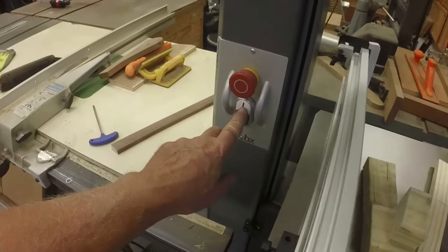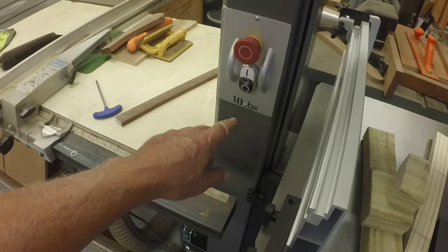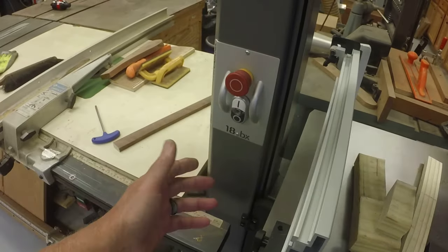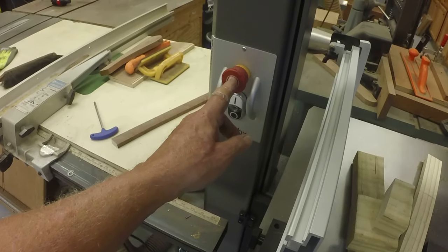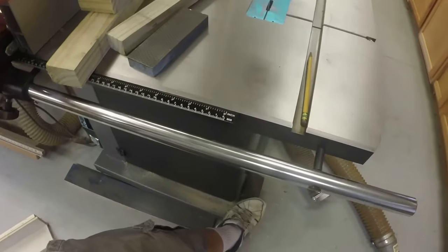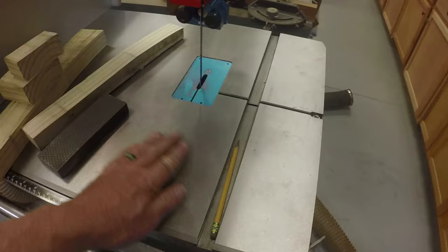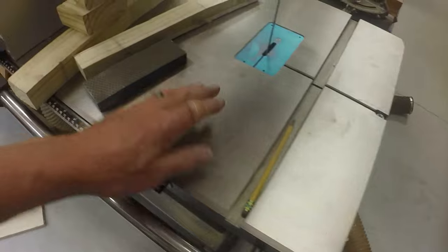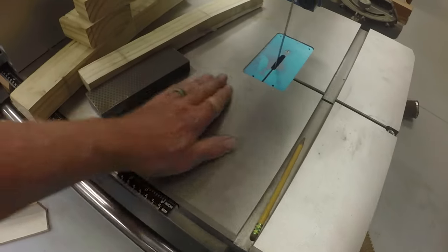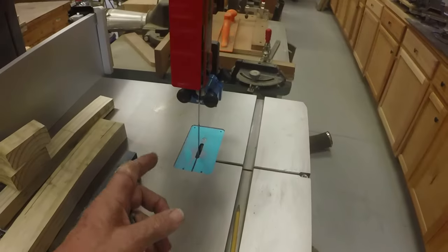There's one way to turn it on - the on button. There are three ways to turn it off: hit the off button, hit the emergency stop, or hit the foot brake. The foot brake does disconnect the power. The table is very nice - it looks like it was surface ground, it doesn't have any milling marks on it, so someone went to the trouble of putting it on the surface grinder.